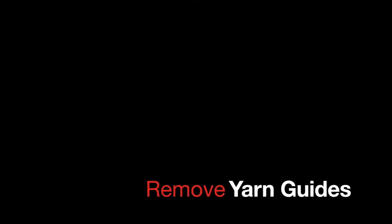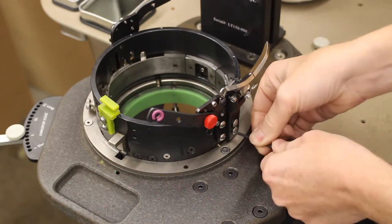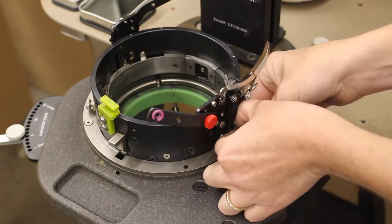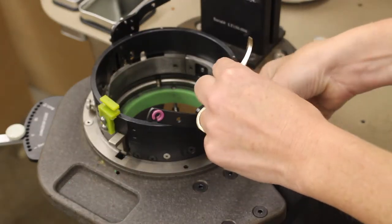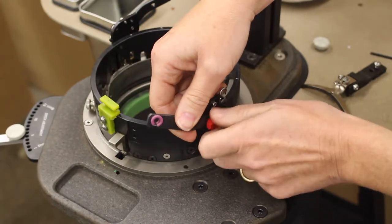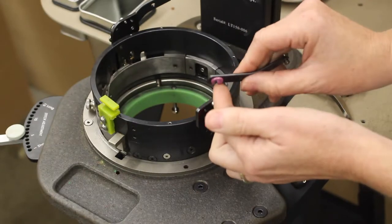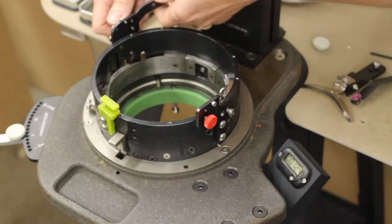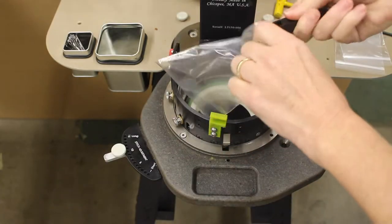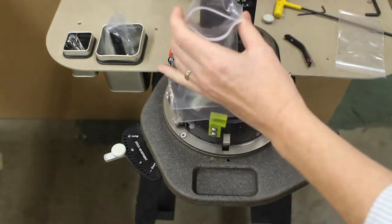The next step is to remove all yarn guides. Using the 3/32nds short arm wrench, remove the winged yarn guide, mostly because this is a movable part and we want to protect it. Place the winged yarn guide assembly with the hardware on the yarn shelf. Also remove the tall yarn guides — this is to protect the porcelain eyelets in transit, as these eyelets could crack or come loose in shipment. If you do not have tall yarn guides with the porcelain eyelet, please contact LAM and we will provide them with your upgrade. Place the yarn guides that have been removed from the cam shell into individual plastic bags and place all these components in the large can.